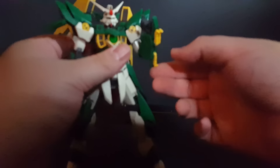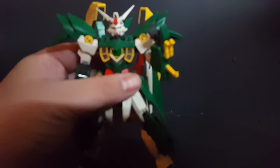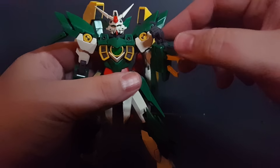The arm guards have claws that move individually like this, and this piece moves up and down as well.